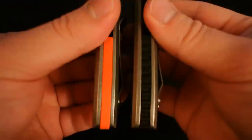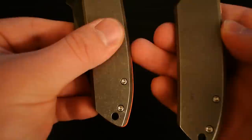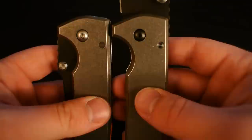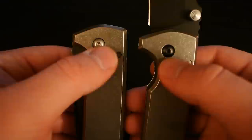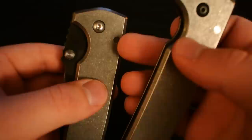Another difference is the backspacers. On the version 2, you have a smooth orange backspacer that protrudes a little bit through the edge of the handles, whereas the version 1 has a geared black backspacer that's flush. Another difference is the pivot screw — it's a little bit bigger on the version 2. And the coating on version 2's pivot is non-existent, whereas the version 1 has a black coating. Also, the stop pin is a shiny satin finish on version 1, and has more of a grayish finish on version 2.